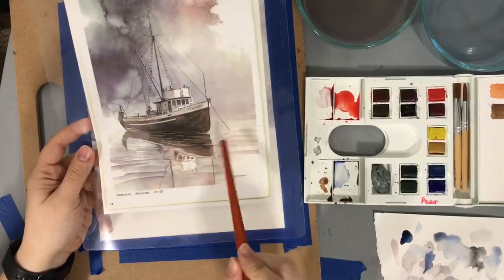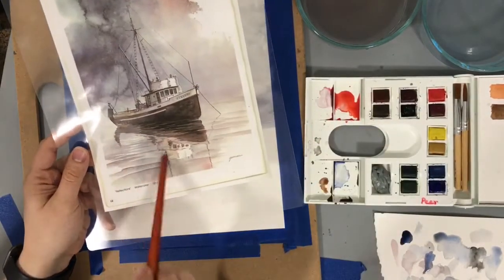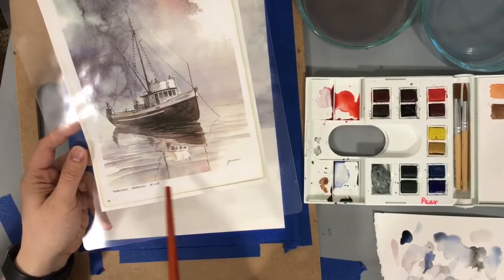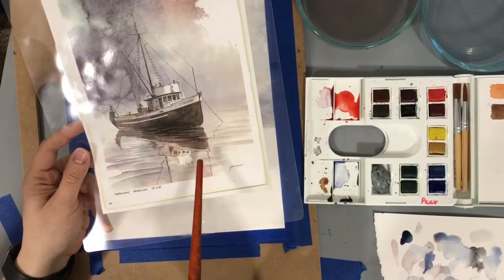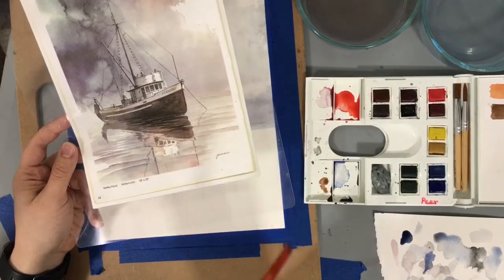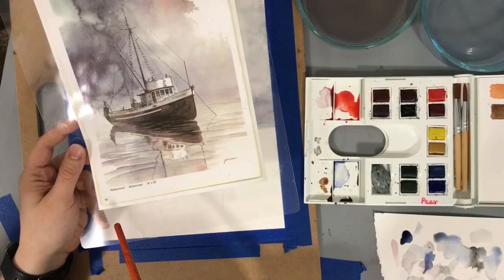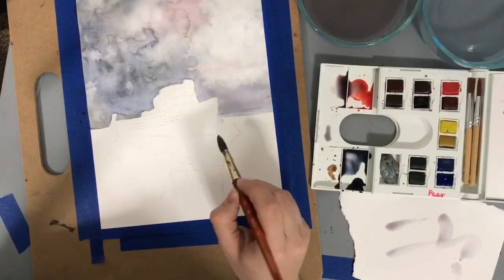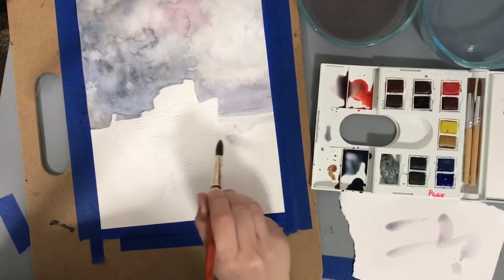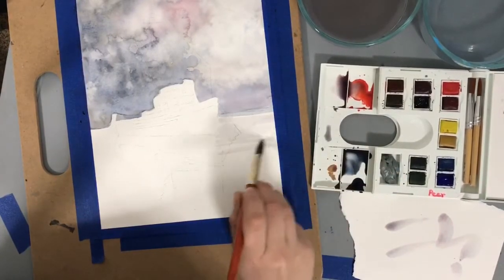We want the water to look like water — distinctly different than the sky, but reflecting all the same colors. We need to get these streaky colors in, leaving some of the white space. We might do this in two layers: a lighter streaky layer first, let it dry completely, then go over it again and add slightly darker pieces. I'm going to go right up to the boat and basically tone the paper and set the feel. This is just the first layer.